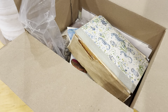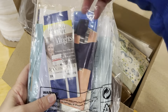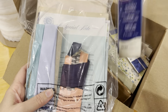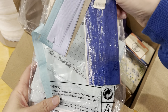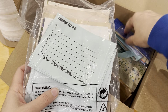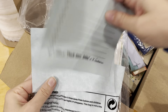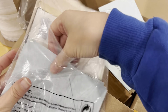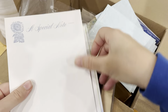I also have a packet here of goodies: some hem tape, some blanket binding, and all of this is vintage. Some lace seam binding I think. And some envelopes and special note paper.